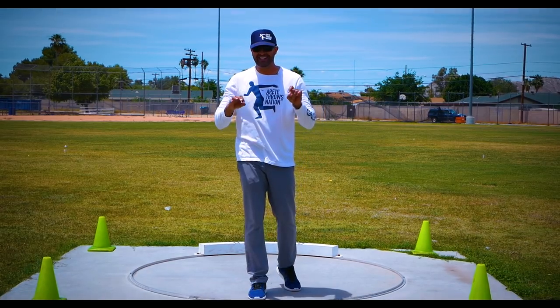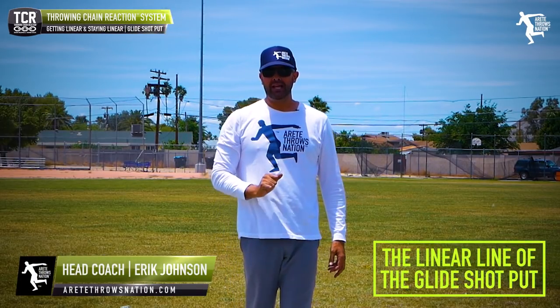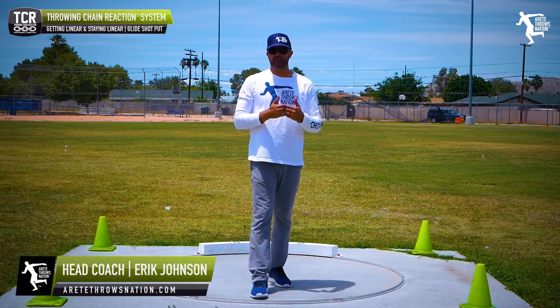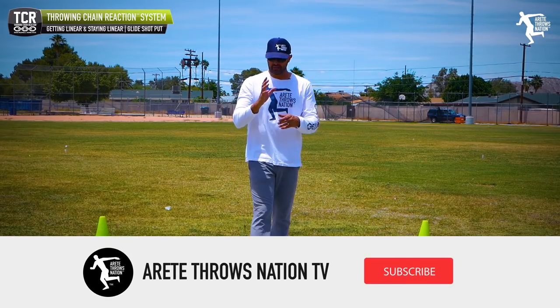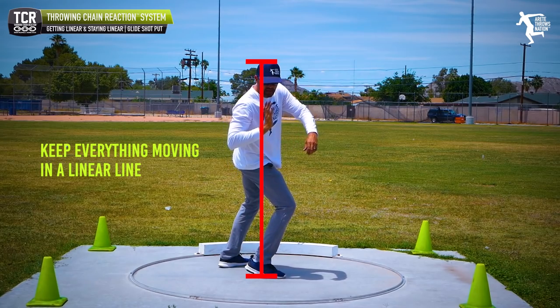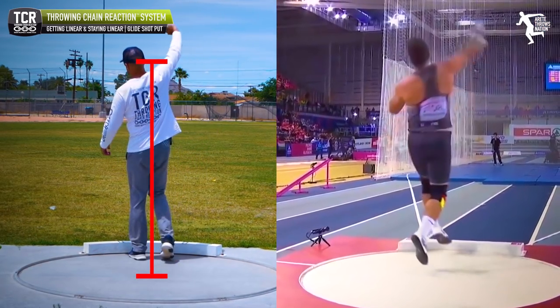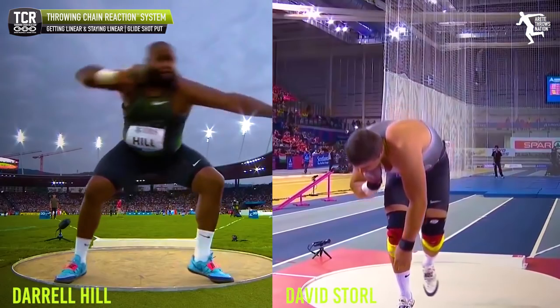It's Eric Johnson from Air Tape Throws Nation. In today's YouTube video, we're going to discuss the linear line of the glide. One of the things that's super important to remember is that a simple tip to think about is that you always have to keep everything moving on that line — the shot is moving in a straight line and going straight out.